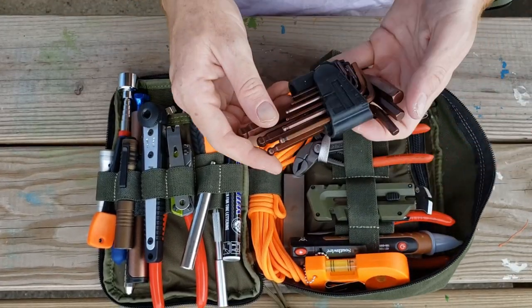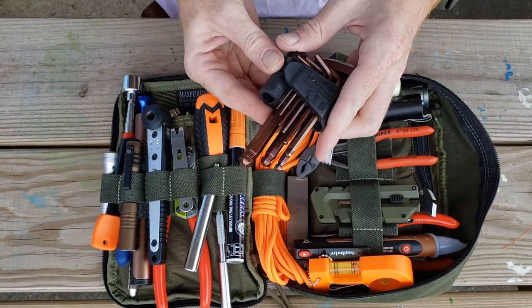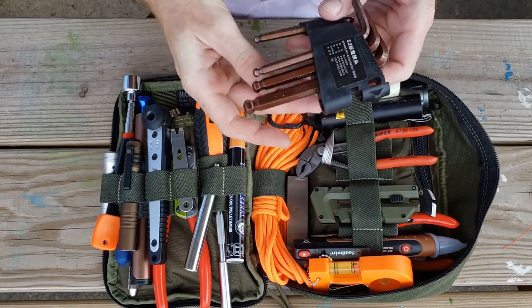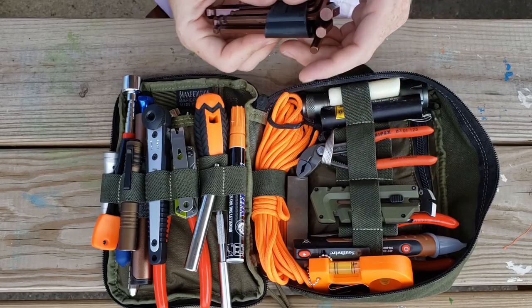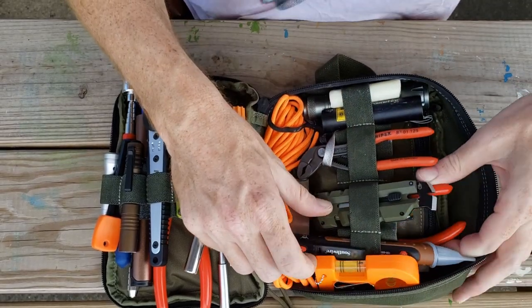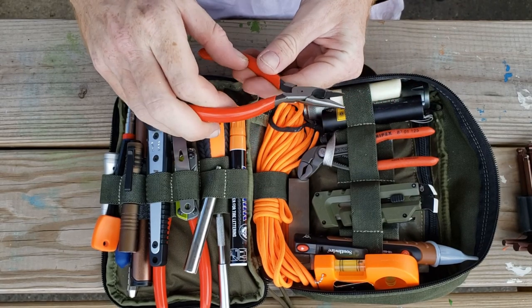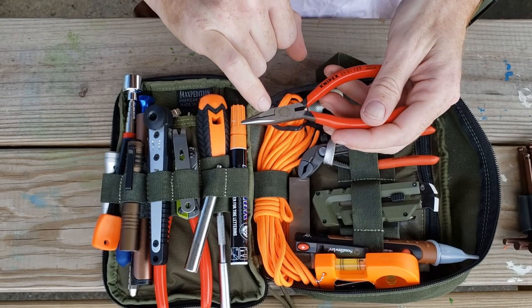Underneath that we have an entire hex wrench set with ball tips — this is the metric set. And one last thing: some needle-nose pliers with snips on there as well.